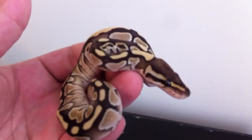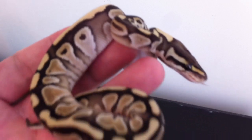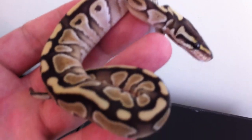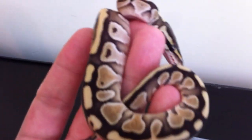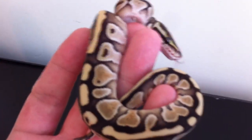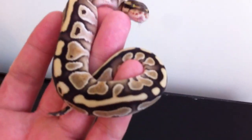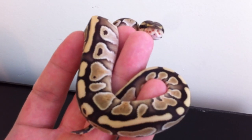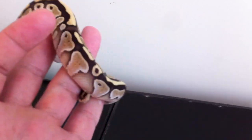I haven't sexed them yet so I'm gonna get a meal into them and then get them sexed. I can pop them but I'm pretty new at it so I don't really like doing it. I just take them to a friend of mine and he'll probe them. Sometime this week we'll know what we got - males or females. But look at them, they're just gorgeous looking butters.